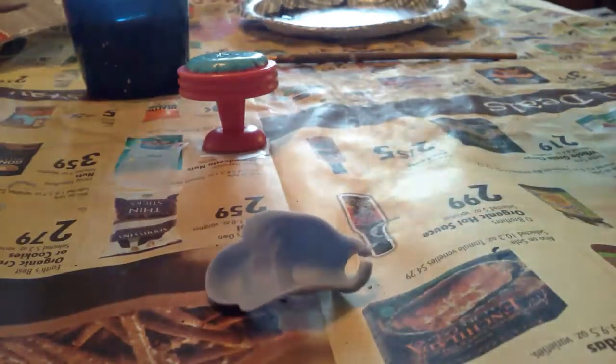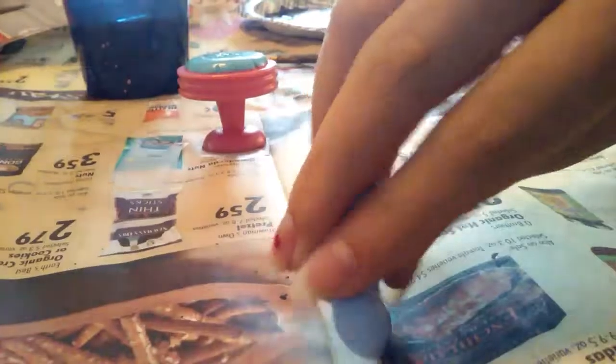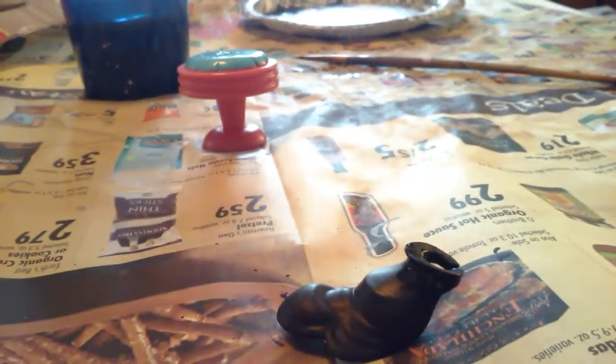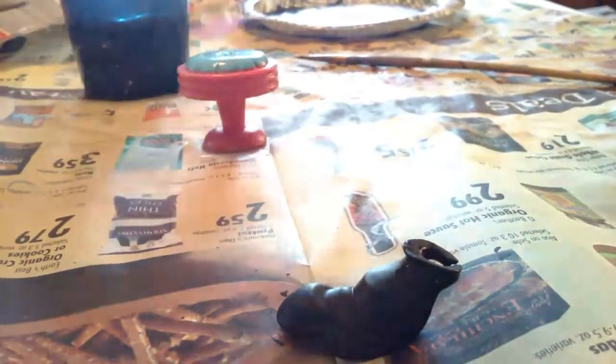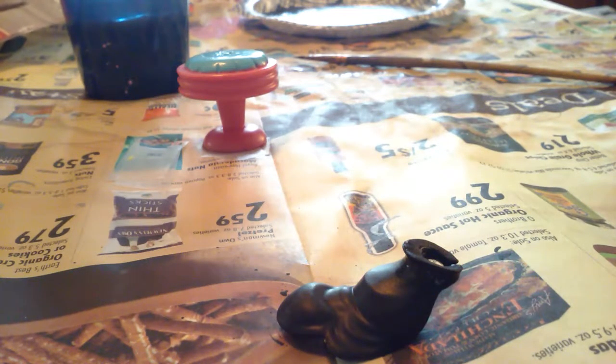I am just plainly going to paint the cape black, and there's nothing interesting you're going to see about this. Capey's done! And while Capey is drying, I'm going to move on to the crown. And by the way, I'm using the same black for the cape. So I'm just going to set this thing aside and then move on to the crown.